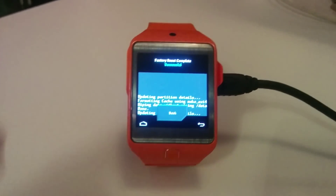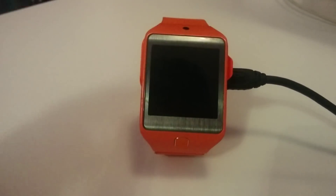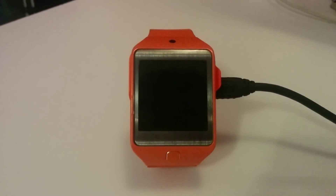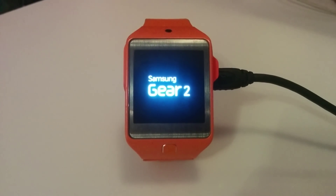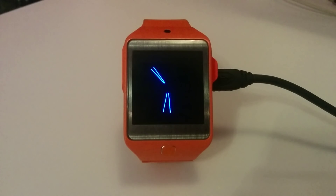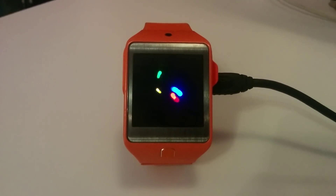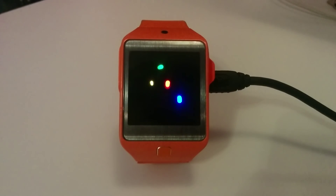Complete. Go back. Reboot system. And here we go. The first boot might take a while because of the update, but we'll just wait.